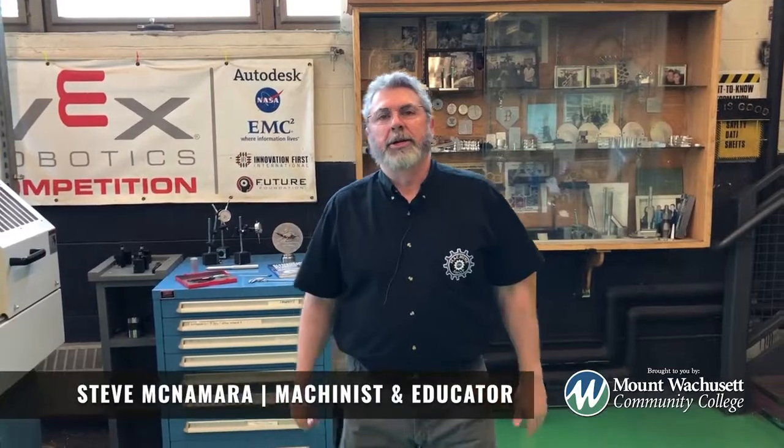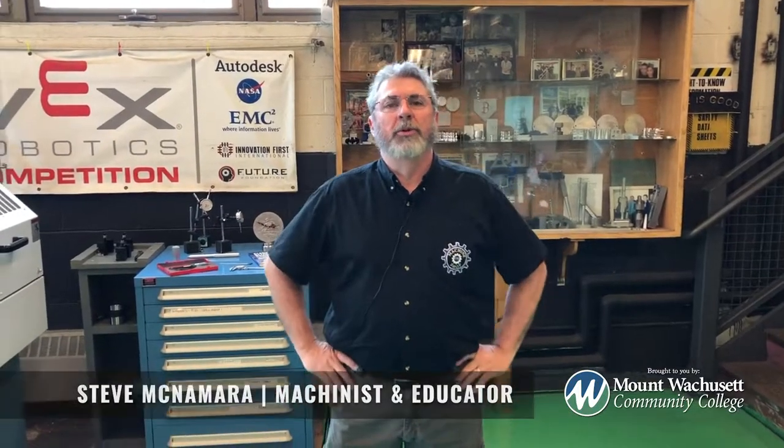Hi, I'm Steve McNamara. I teach CNC programming and machining from Montwachusett Community College. This summer, we're offering a CNC programming and machining program.